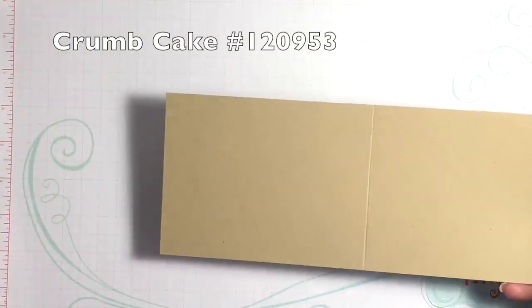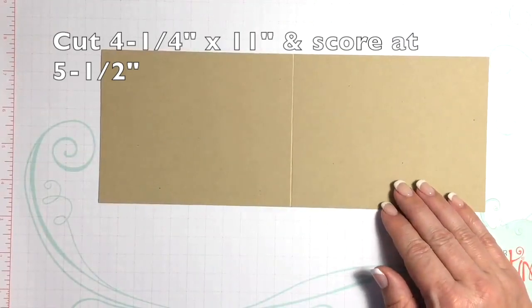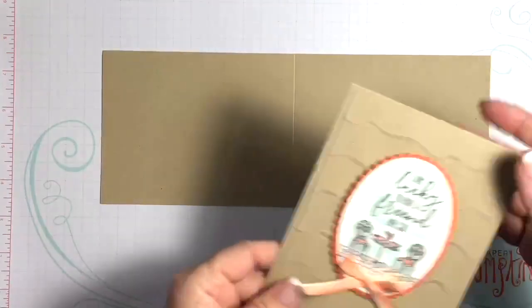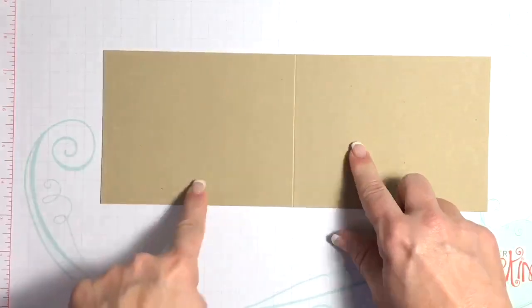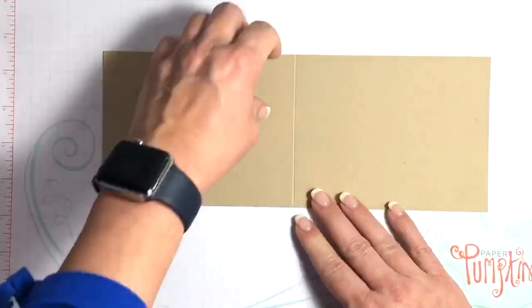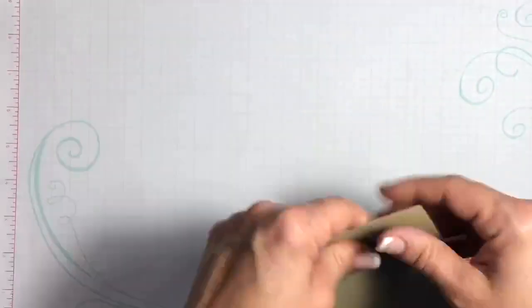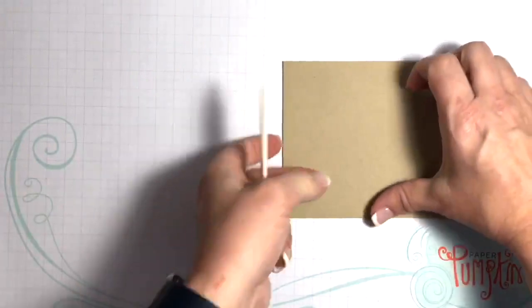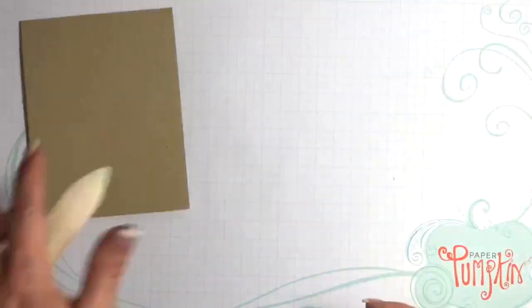I've cut this a little bit differently — I made this a top folding card. This is actually four and a quarter by eleven inches, and I've already scored it at five and a half, so that's how we get our top folding card.